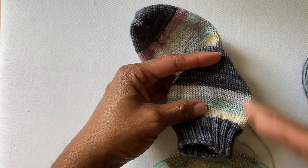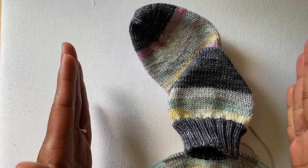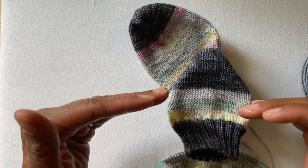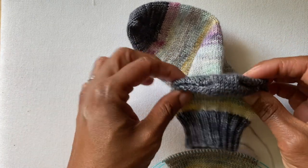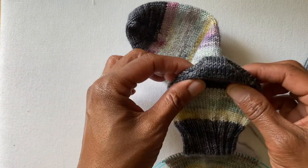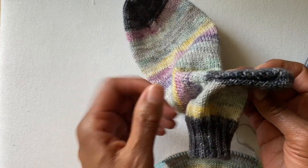When you're working a short row in the body of a garment, you're working across a much wider piece of fabric, so it just gives a little bit of a lift — for example, the back of a sweater neck. But when you're working a short row heel, because the rows are so short, it gives you this little pocket, which is where your heel is going to sit.